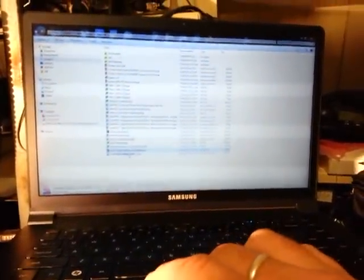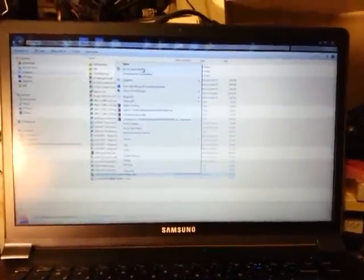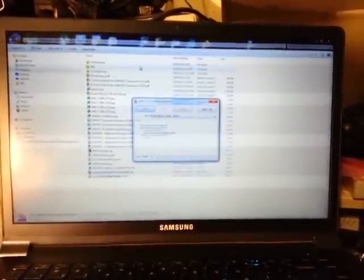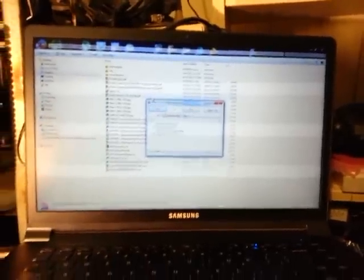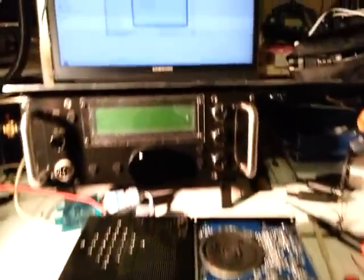From past experience, I always run things like this in administrator mode — with COM ports and USB-to-serial converters it's often a drama. So running as administrator. We've actually got to turn the radio off before we start this.